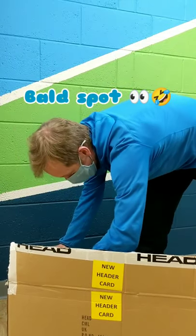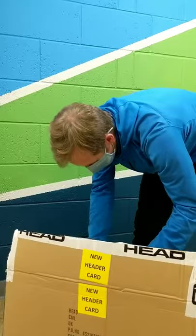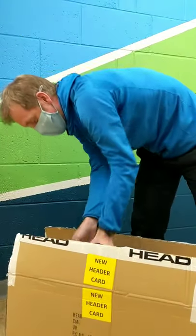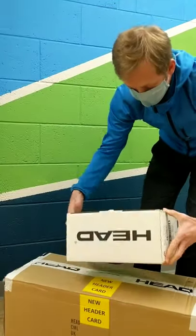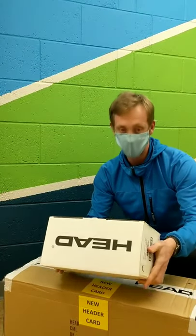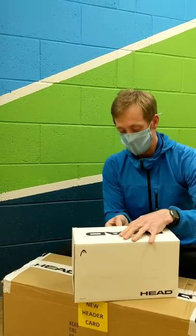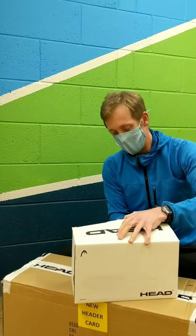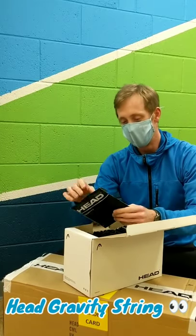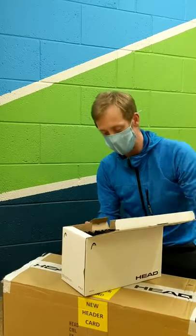Some kind of box here — a couple of shoes, a couple of something else. Let's open that up properly. Okay, so this is some Head Gravity string. So if you are getting a racket restrung, maybe you want to try some of that. This was a promotion from Head — 24 packs of that, ready for you guys to put in your tennis rackets.